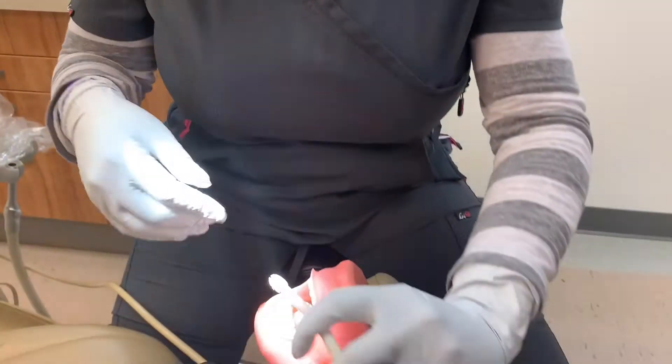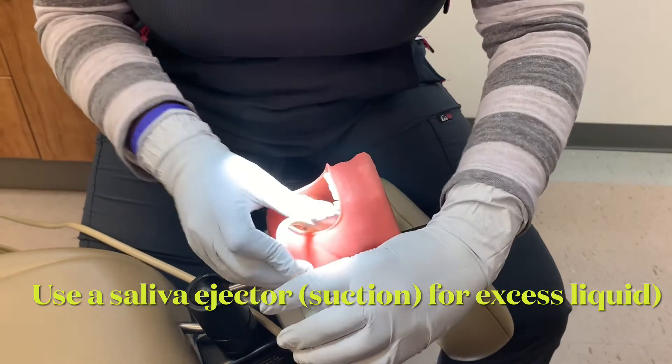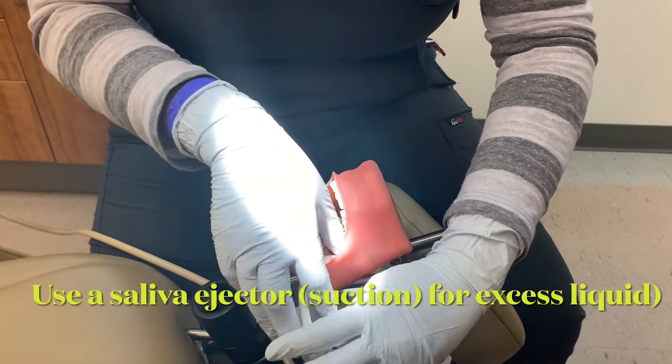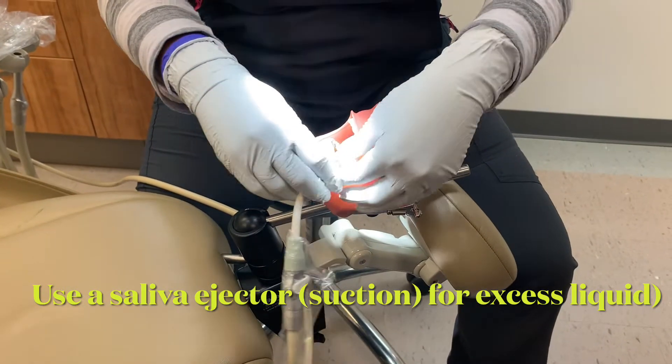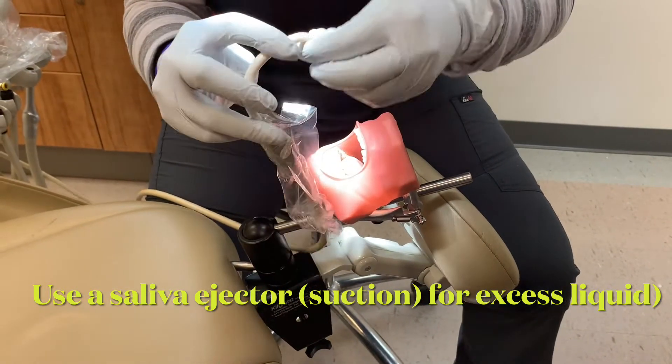Using suction or a saliva ejector so I don't flood my patient, because I'm going to have excess liquid in the patient's mouth.